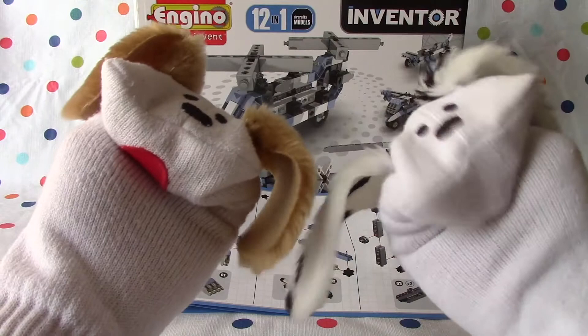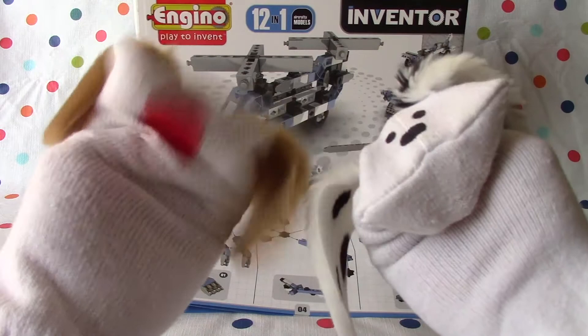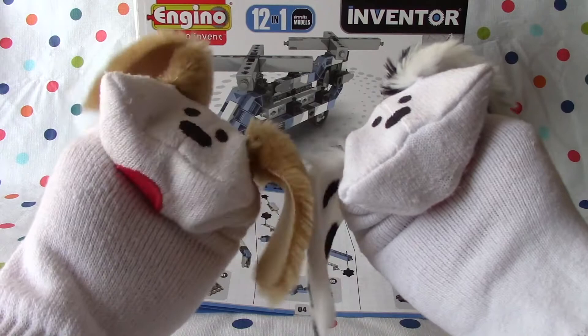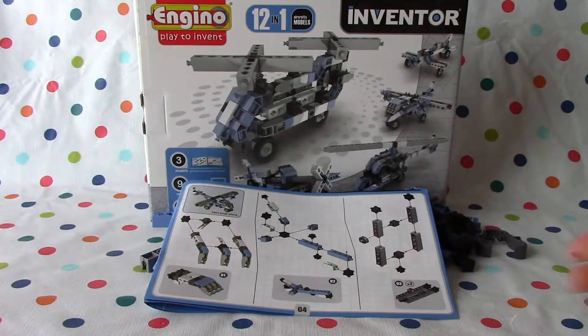Hello boys and girls, welcome to Jabalani's Playhouse. I'm Jabu and I'm Lani and we're doing Angino Play to Invent. This is 12-in-1 aircraft models in Venta series. It's a built-in set with lots of fun toys. These are aircrafts — we built a Chinook helicopter which has two rotor blades, or two sets of rotor blades, and today we're going to build a twin prop plane. That's right, Jabu. It's going to be a lot of fun so we should get going. You betcha.